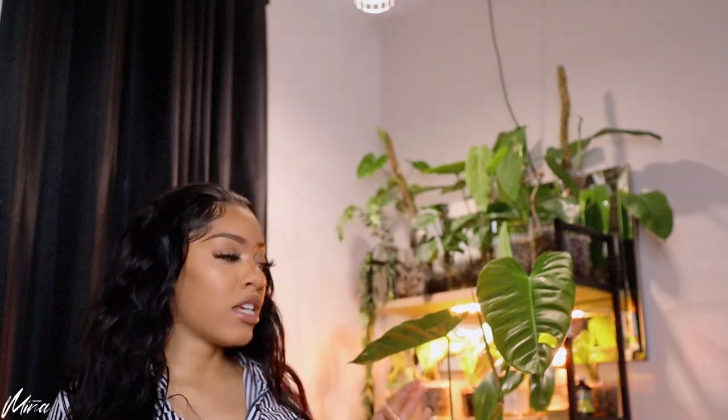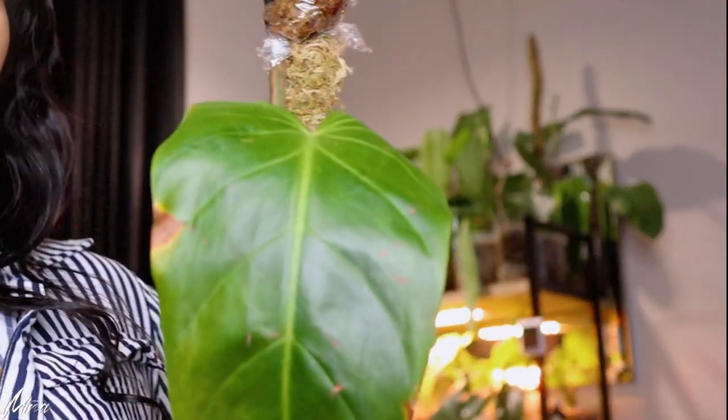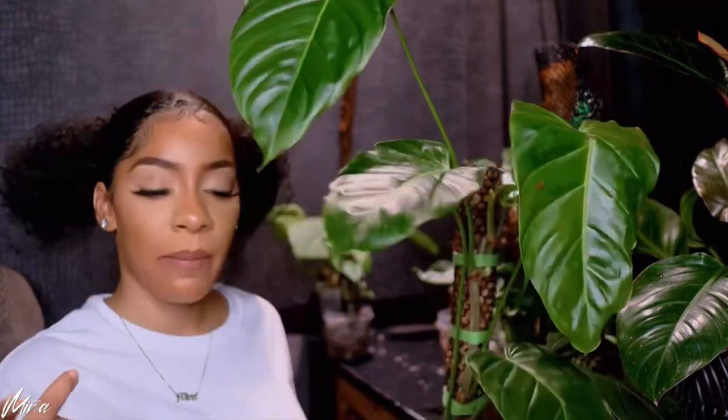First we are going to start with the banger of all bangers — my Philodendron Esmeraldans. I've had this plant for a long time. I got it from Ecuajungle, either the one in the United States or the one in Ecuador. When I got it, it was putting out leaves of this size — nothing spectacular — but I really liked it because it reminded me of the Philodendron Patriciae, but it wasn't the same price.